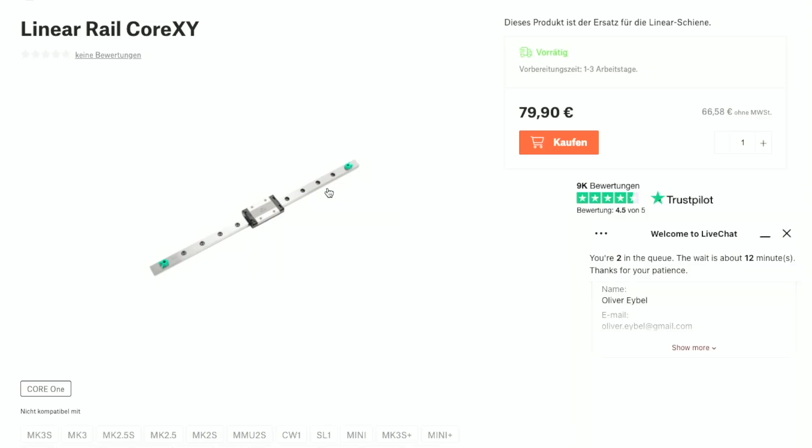My hope is that they will reply: 'This is your part that is laying here in our warehouse.' Let's see. I'm getting nervous — otherwise I would have to buy this. How much does it cost? Linear rail. It's an 80 euro part that is missing. Let's see how they react. Six minutes to go. How many people are sitting there, I wonder.